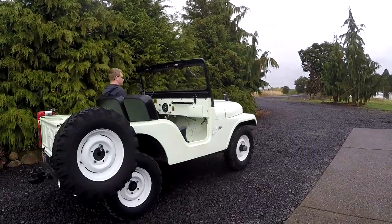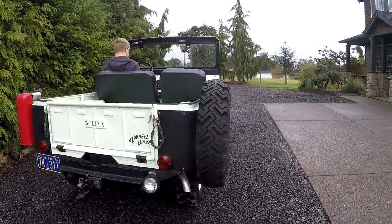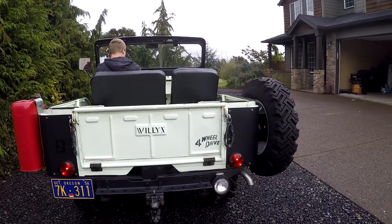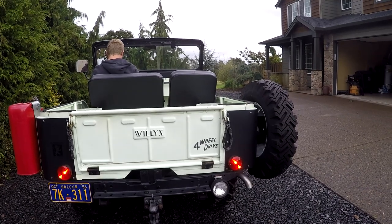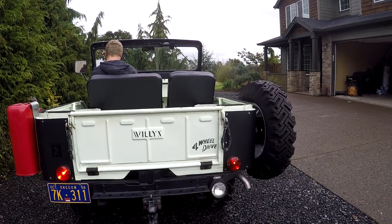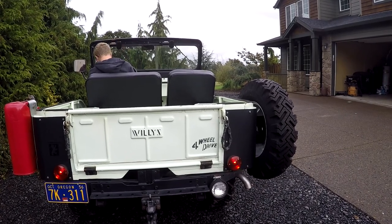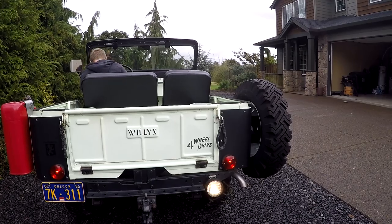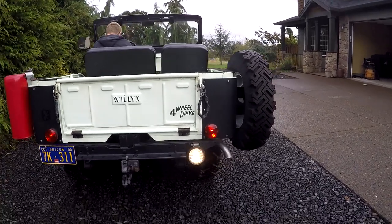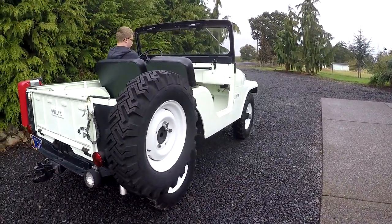Here we are on the passenger side, just wanted to get a different view. You can see we've got taillights, brake lights, and turn signals — left and right. Then this little spotlight backup light, there's a little switch underneath the dash for that. All that stuff's working, and we already showed you the front. So that's good.